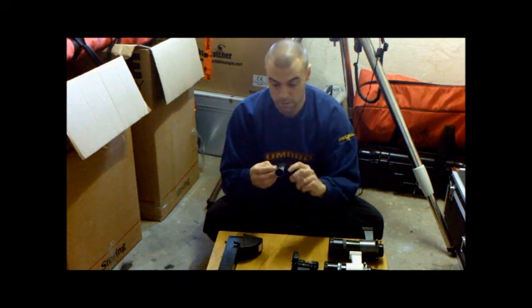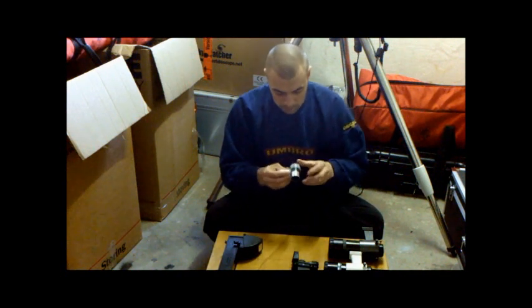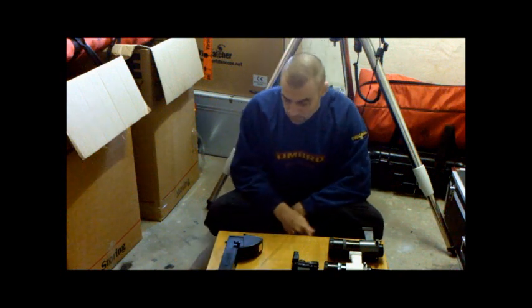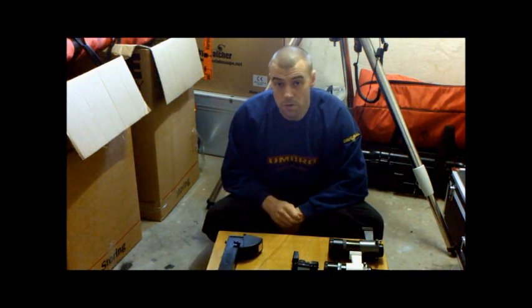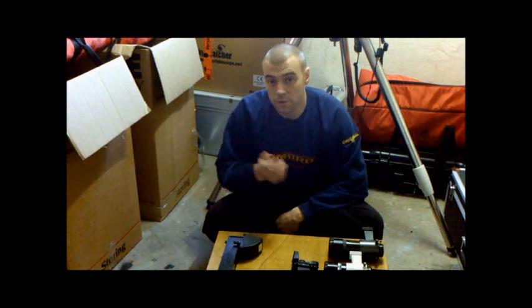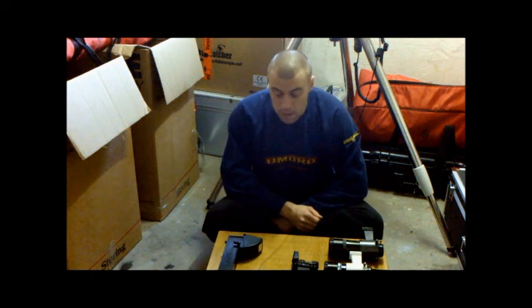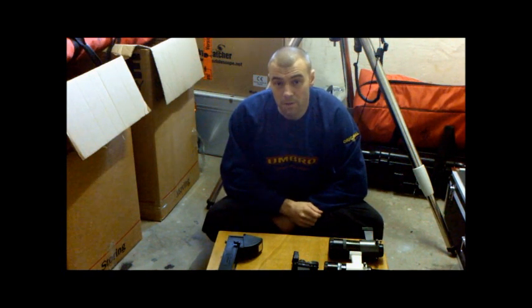Seriously recommend getting one of these, without a doubt. That concludes my guide to finder scopes and the alignment process. Feel free to ask any questions on our forum. Thanks again, thanks for watching, and goodbye.